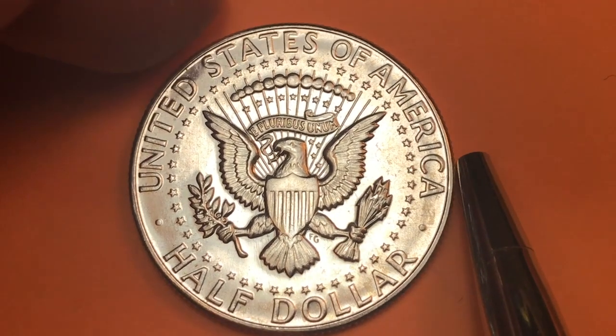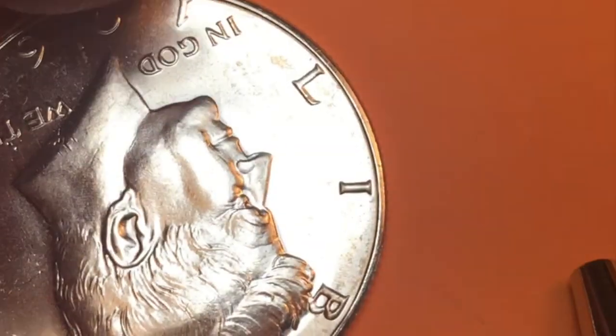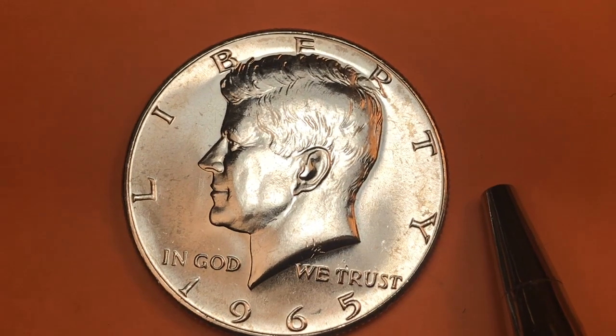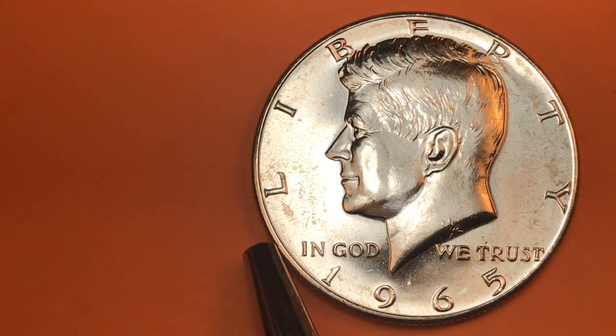So the only coin in 1965 that was circulating silver was the 40% half dollar. The half dollar is an interesting denomination — we don't use them much anymore, but we've had them for a long time.